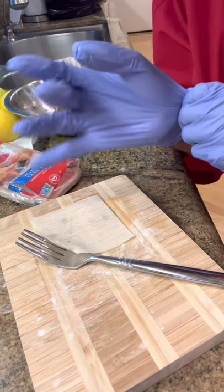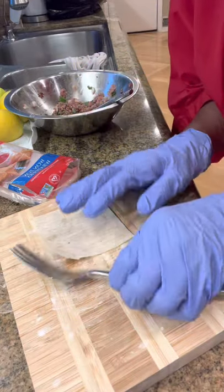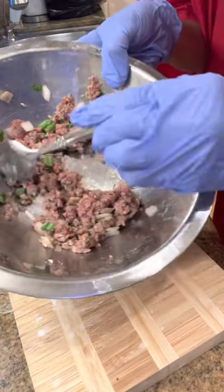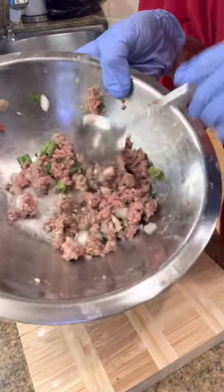Okay, I'm back. I have my phone holder, so I hope you can see this. So this is my filling. We have hamburger meat. It's only scallions, onions, garlic, ginger — you know, your normal stuff.